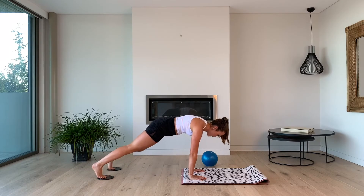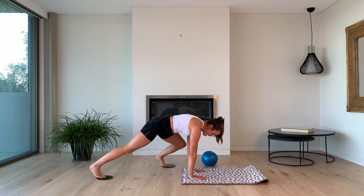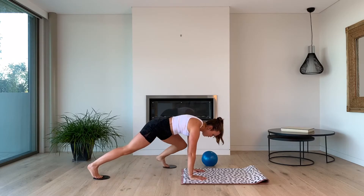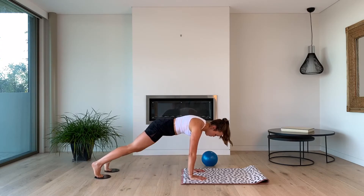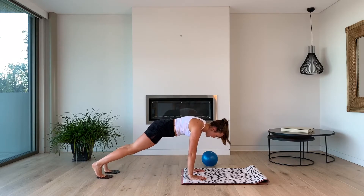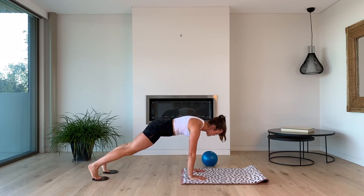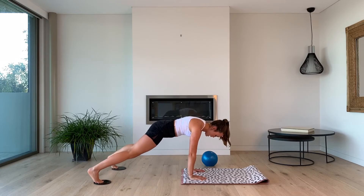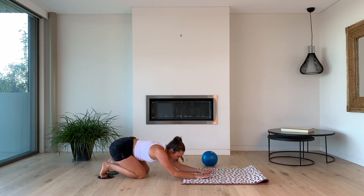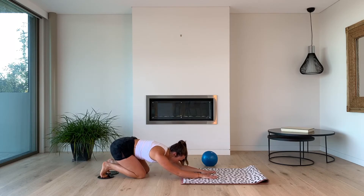Left leg — Spider-Man for 10, 9, 8. Keep that belly button drawing in, make sure the hips aren't dropping. We've got 5, 4, 3, 2, 1. In and outs for 10, 9, 8, 7, 6 — don't watch the feet — 4, 3, 2, 1. I will allow a rest on the knees — just because I need one as well. We're only human. Give those wrists a roll, roll it out the other way.